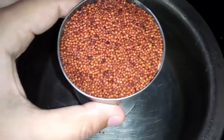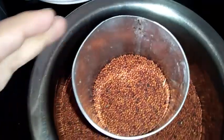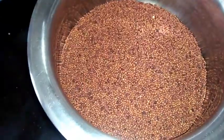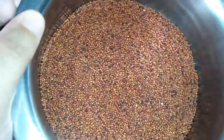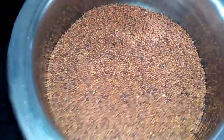Today I'm taking ragi - I'm adding 1 cup of ragi and another half cup, so totally today I'm using one and a half cups of ragi. In the morning I'm taking this ragi and I'm going to wash it and soak it in water, and in the evening I will show you the next procedure of doing ragi halbhai or ragi ginna.